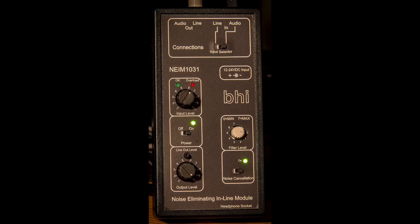I bought this noise eliminating inline module from BHI. I don't use it so much these days because the Yaesu FT-DX3000 has a beautiful receiver that's very effective at eliminating noise. But I still keep it in circuit for when I'm using the Kenwood TS2000 or the Kenwood R5000 receiver.